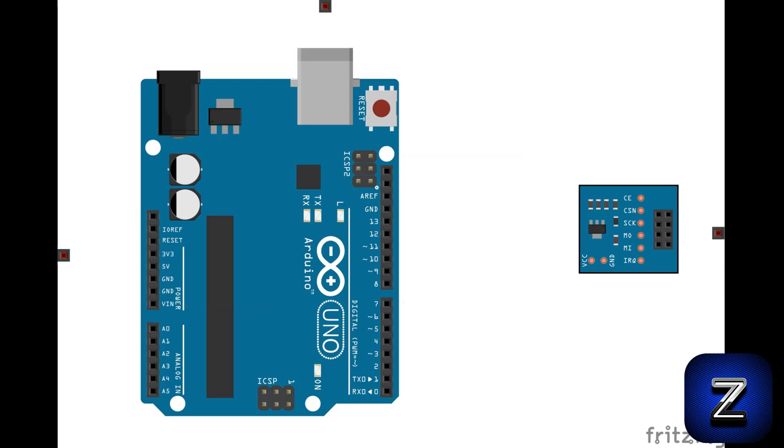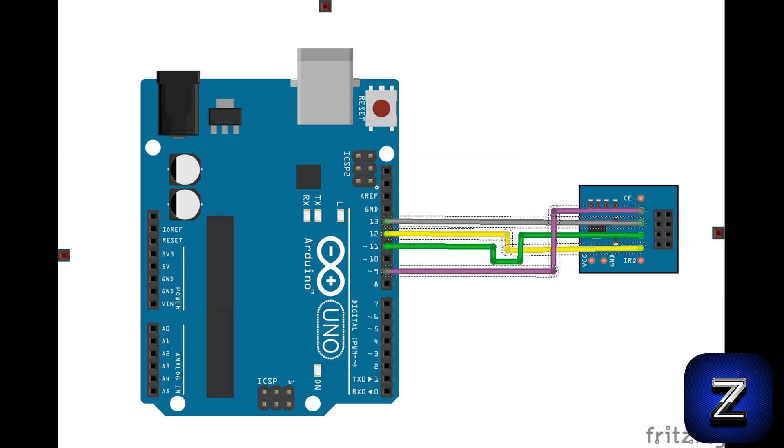First, the IRQ pin is not used. MISO goes to pin 12. MOSI goes to pin 11. SCK goes to pin 13. CSN goes to pin 9, but can be connected to any unused digital pin. CE goes to pin 8, but just like the CSN connection, it also can be connected to any unused digital pin on your Arduino board. These pin connections will be defined in the Arduino sketch.